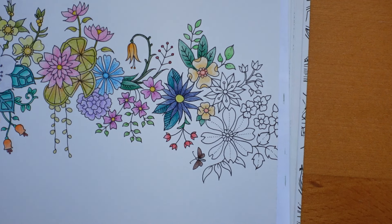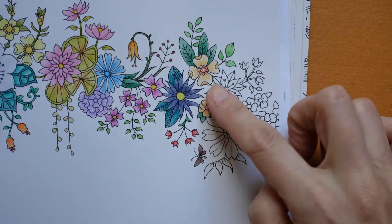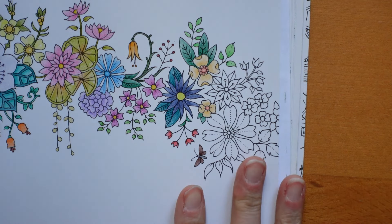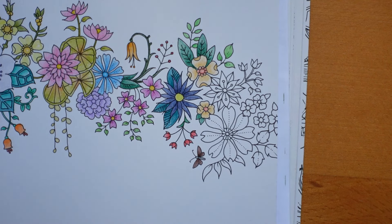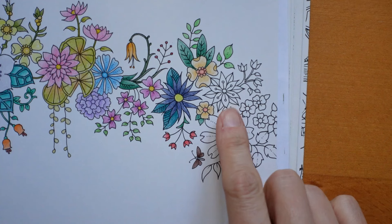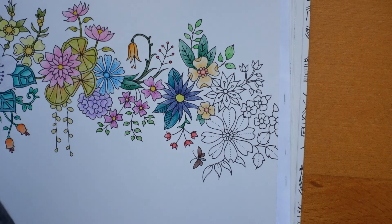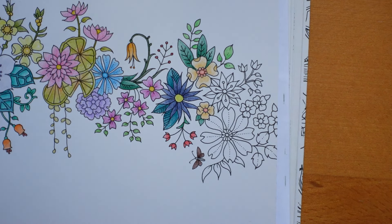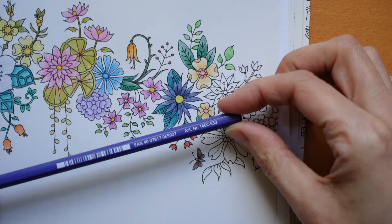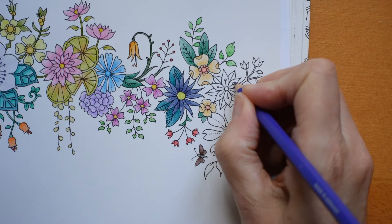Hi everyone, welcome to the very last video in the series from World of Flowers by Johanna Basford. We have just this little tiny bit of our flower ribbon left to go. I'm having a little think about what colour to do this one here. I'm thinking maybe we'll go for a violet but I'm actually going to start with this colour. This is 633, the slate blue, and I'm going to use it for this centre and these dots.